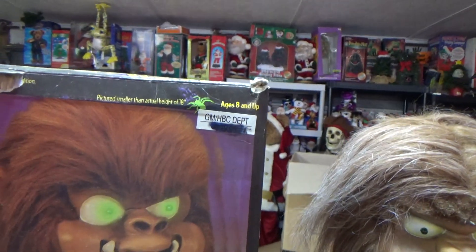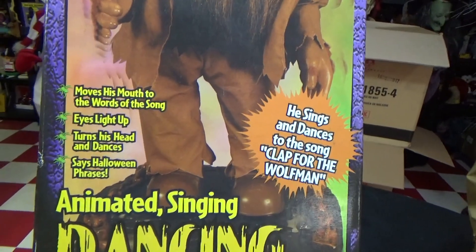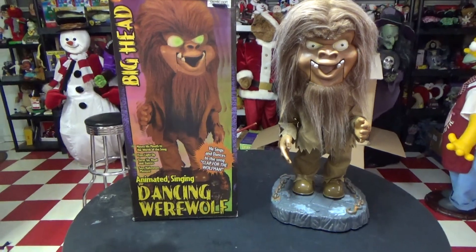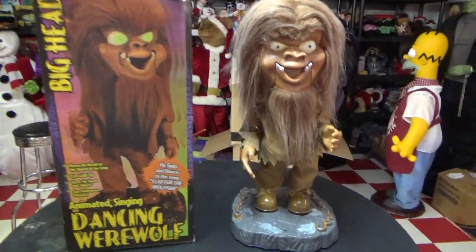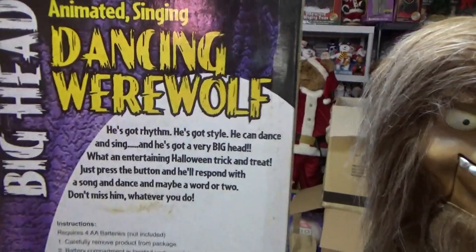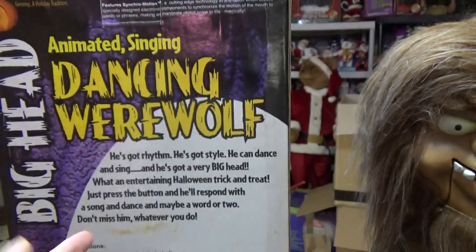It says 'Big Head — pictured smaller than actual height of 18 inches,' $20 right up there, ages 8 and up. It says: 'Moves his mouth to the words of the song, eyes light up, turns his head and dances, says Halloween phrases.' And if you notice, it's a little bit brighter in this area. Let me know what you guys think of the brightness, because I actually installed LEDs into this fixture instead of warm lights, and they seem to give off a brighter, cleaner effect on my reviews. It also says 'Sings and Dances to Clap for the Wolfman.' It's got, like all the older box styles: 'He's got rhythm, he's got style, he can dance and sing, and he's got a very big head. When entertaining for Halloween trick-or-treat, just press the button and he'll respond with a song and dance, or maybe a word or two. Don't miss him, whatever you do.'